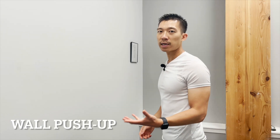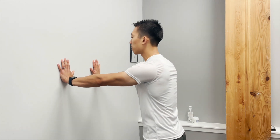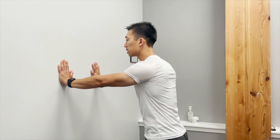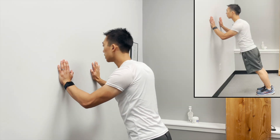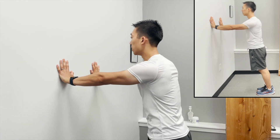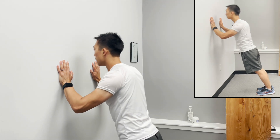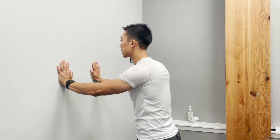Wall push-ups is the next exercise. This is the first exercise where we're applying a little bit of weight to the shoulder so the shoulder can provide stability to itself. Start off with a wall. Don't have your elbows flared out — turn them in, and then set the shoulder blade a little bit, just like how I showed in phase 3. From there, you just go in a little bit slow and then come out as far as you can. Make sure you're not arching your back, because you don't want to create back pain when doing this exercise. Keep the core nice and tight. 20 to 30 of these is typically what I have my folks do.